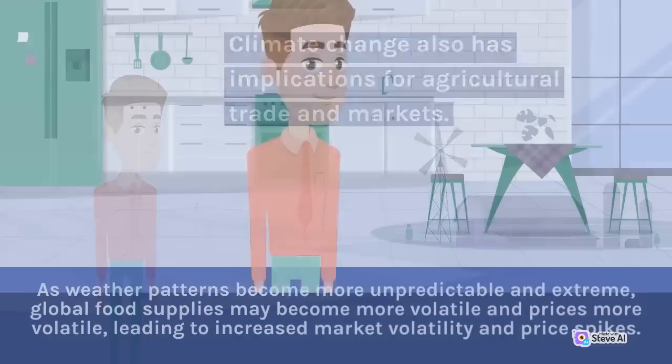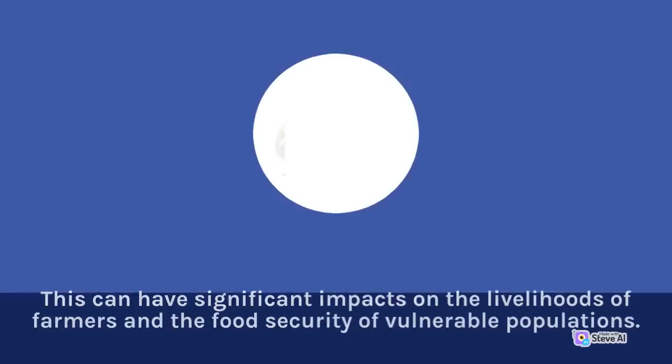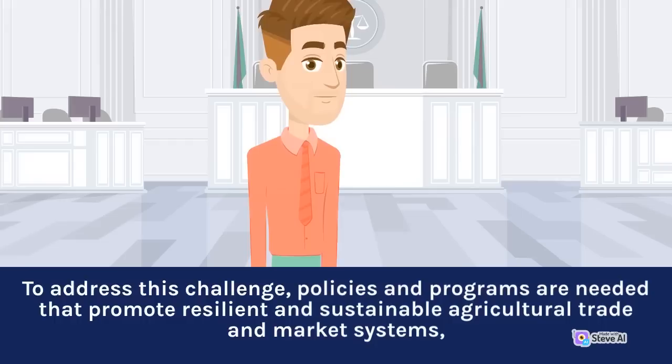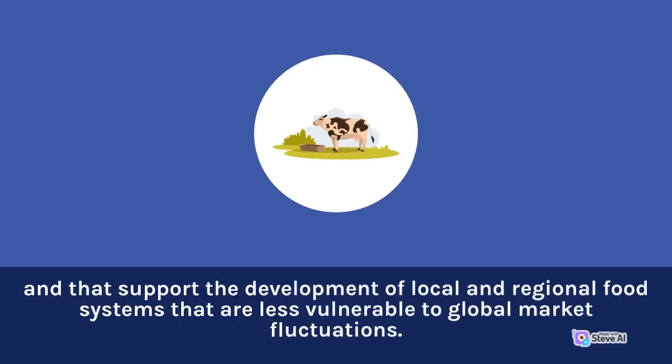As weather patterns become more unpredictable and extreme, global food supplies may become more volatile and prices more volatile, leading to increased market volatility and price spikes. This can have significant impacts on the livelihoods of farmers and the food security of vulnerable populations. To address this challenge, policies and programs are needed that promote resilient and sustainable agricultural trade and market systems, and that support the development of local and regional food systems that are less vulnerable to global market fluctuations.